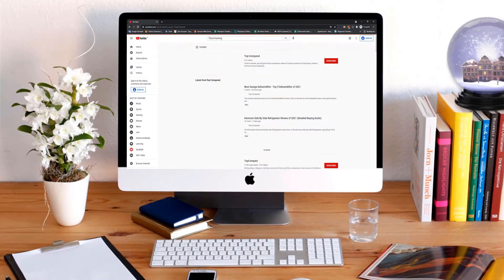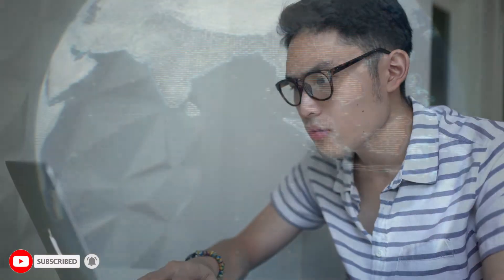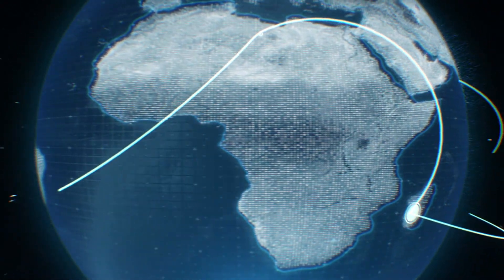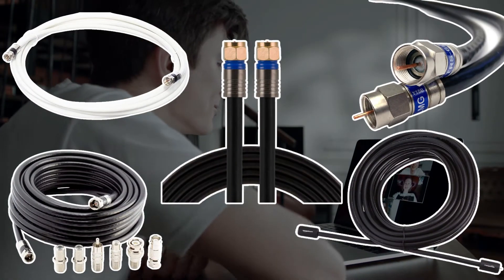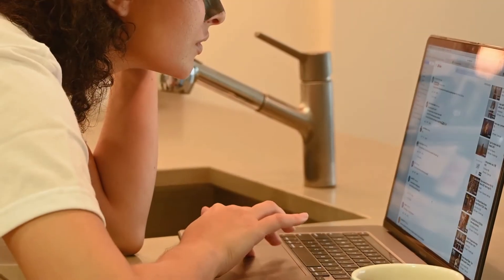Hi everyone, welcome or welcome back to Top Compared. Having a fast, stable internet connection has become a necessity in recent years for every household. Thus, the cable that connects your house to the rest of the world has to be reliable as well. Find out the top 5 best coaxial cables for internet available online — watch the entire video to know all the detailed specifications, reviews, and recommendations.